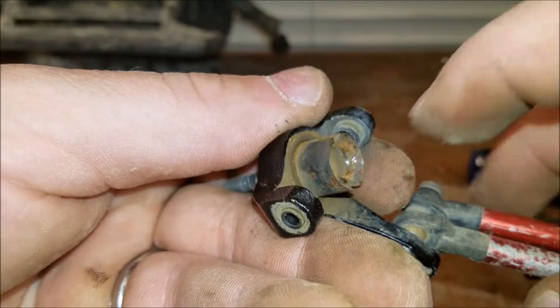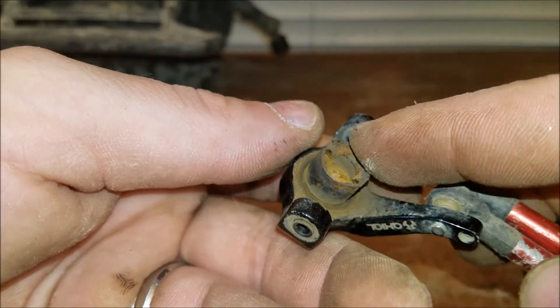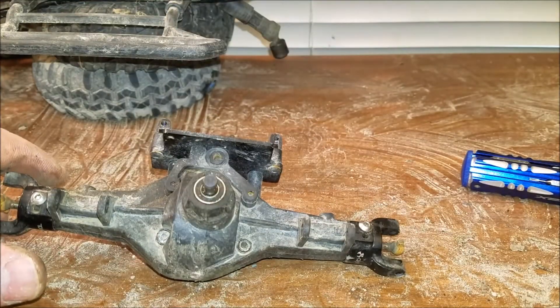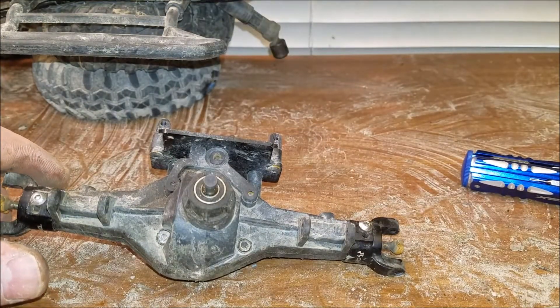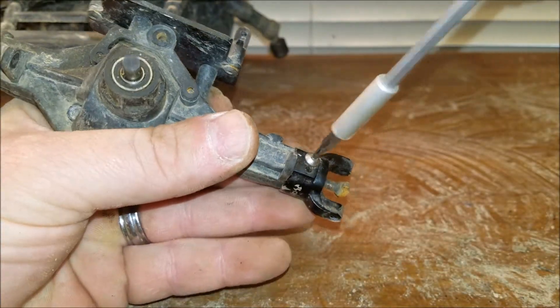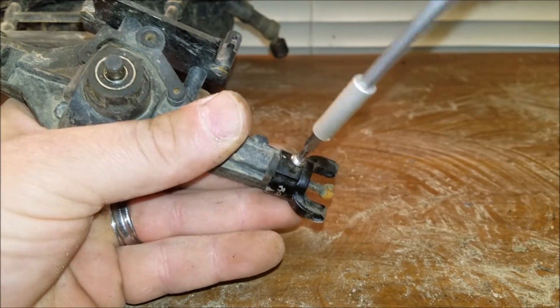I'll set this off to the side and try not to lose those. Back this one out as well.